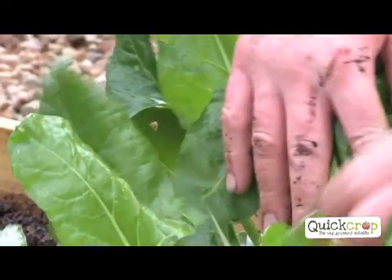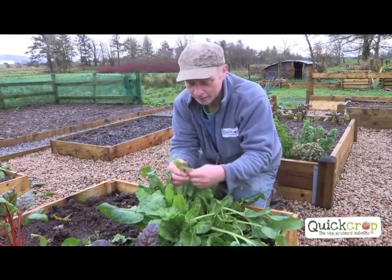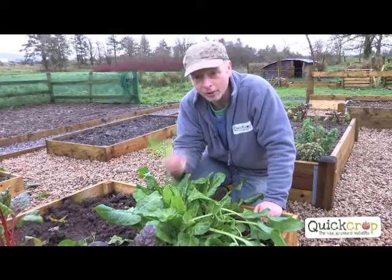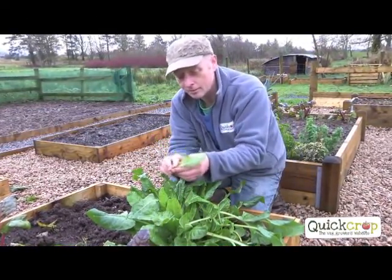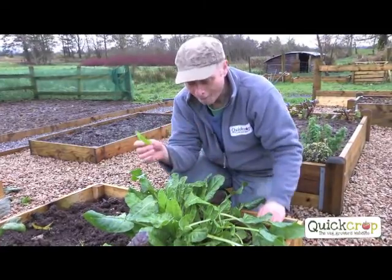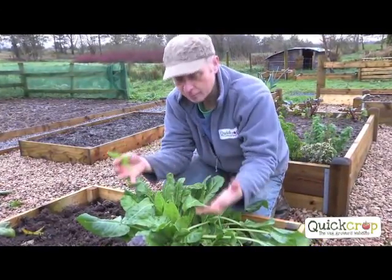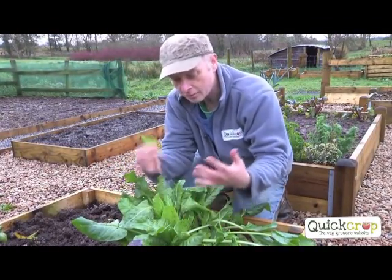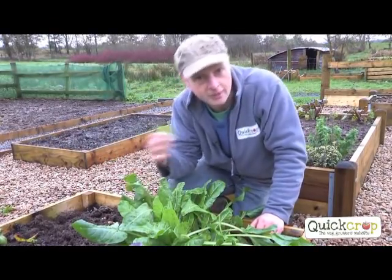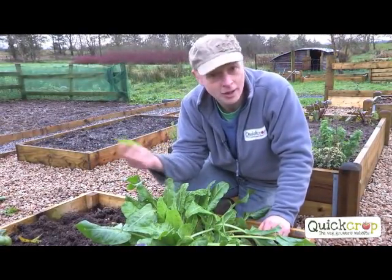Now we have our perpetual spinach here. We're actually in my garden now. Klaus munched his way through all his, so we've nothing to film. We're here in December now, and this is still producing some nice, really summery-looking leaves. Really good. Great plant. Pick from the outside and it'll keep producing in the middle. It's not going to do much now for the rest of the winter, but it'll start producing again in the spring and we'll replace it in April or May. A really great value plant.